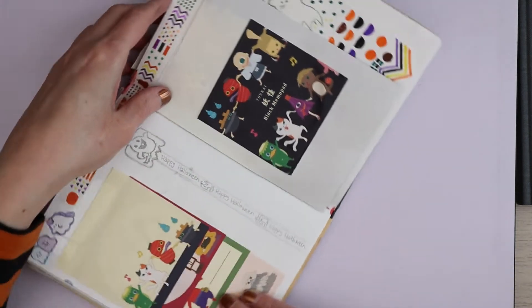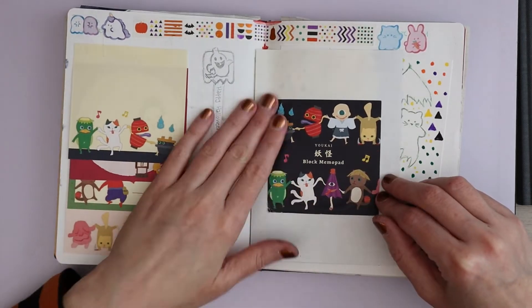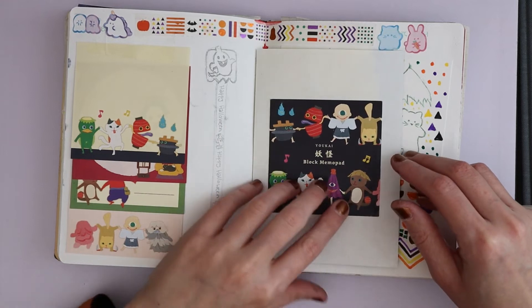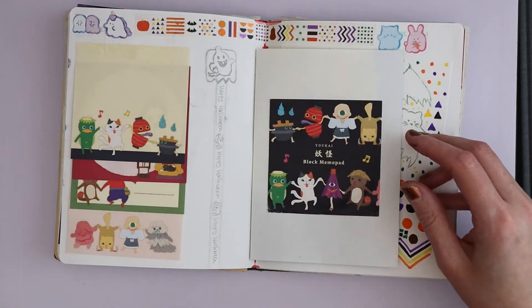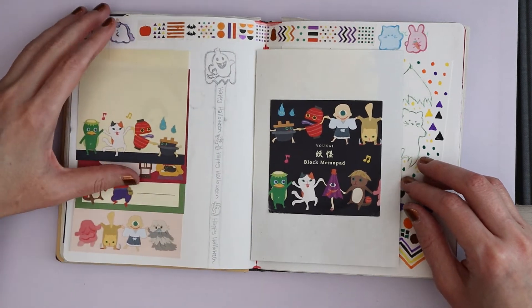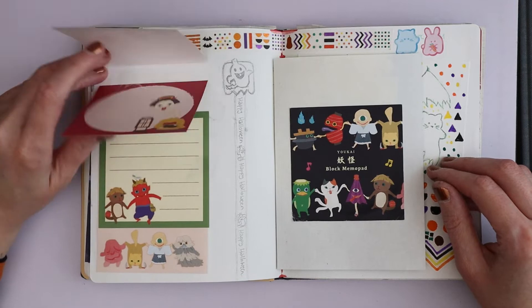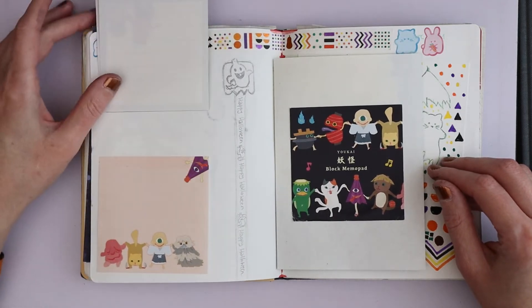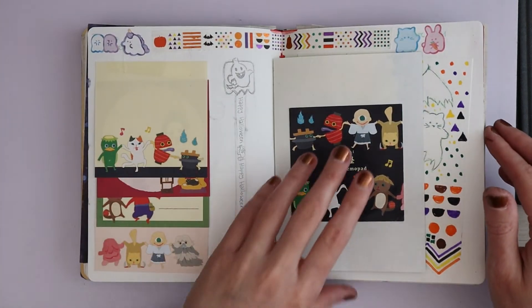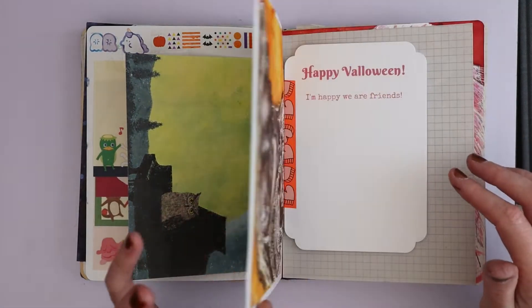This is the front of the memo block — it came off so I stuck it on the back of the owl. There were also envelopes but I'm keeping them to actually use. This is a pencil that came in the box and I just drew the pencil. Then these are the notepapers and they're full of yokai — Japanese monsters from legend and folklore — and I really love them.